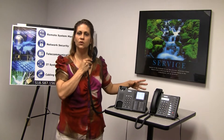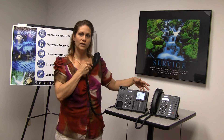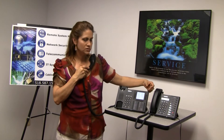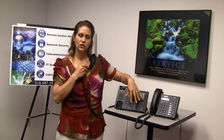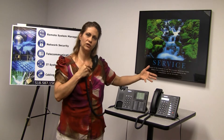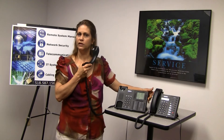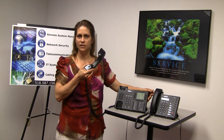Your conference key is going to put them on a temporary hold and they will not be able to hear what you're saying. At that point, you're going to establish your next call — either call another person internally or grab another outside line and call another person externally. Once they've answered the phone, hit the conference key again. You'll hear a tone burst and you'll all be speaking together.